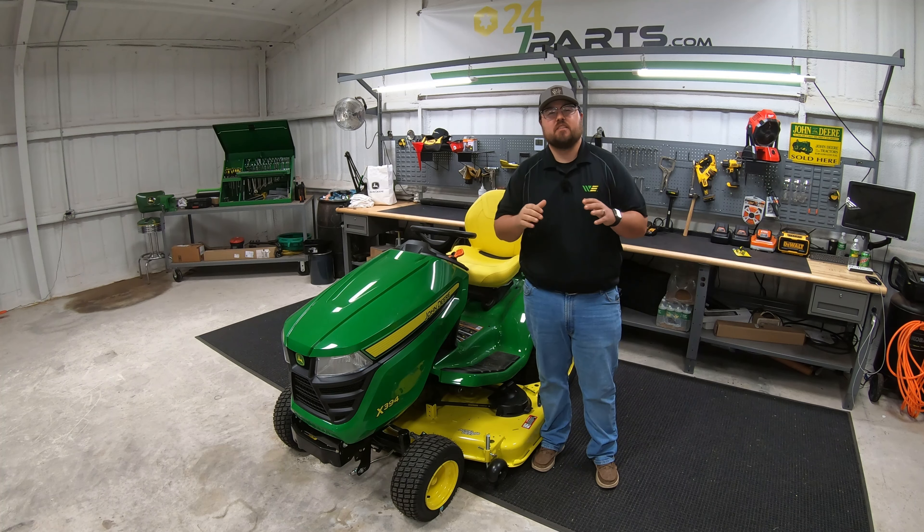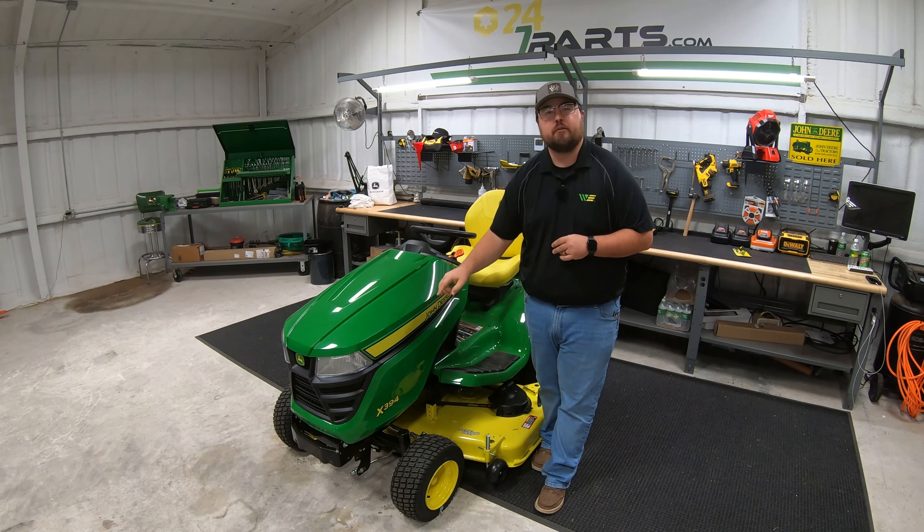This is Brent with Western Equipment, and in this video I'm going to be showing you everything you need to know about the John Deere X394.